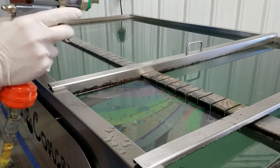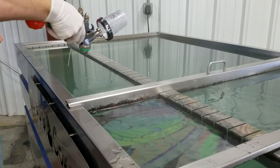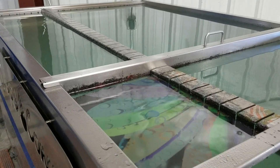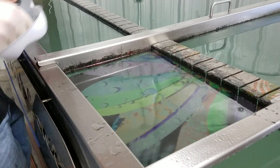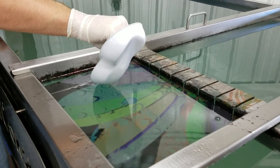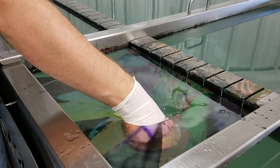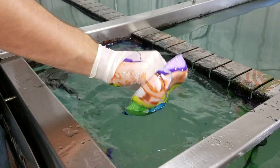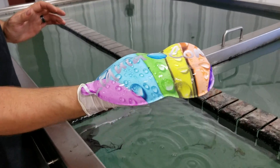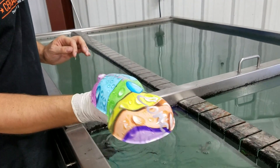So 60 seconds on the water, and now we'll spray our activator. Make sure everything looks good — which it does — and so now we'll take and go straight down into the water with it. Just like any other normal film, pull it right back out, and there you go. You've got a nice, crisp, clean image all the way around, really vibrant colors and everything.